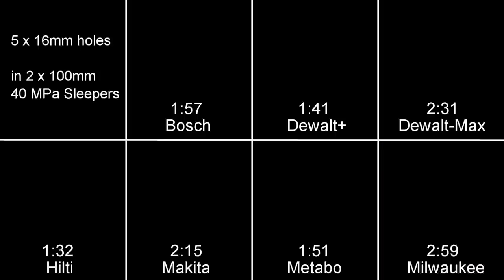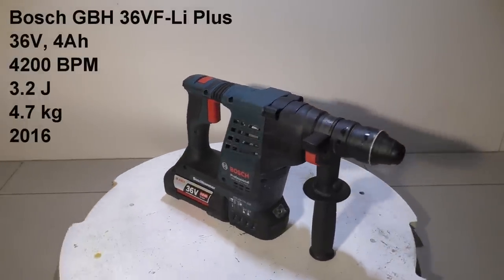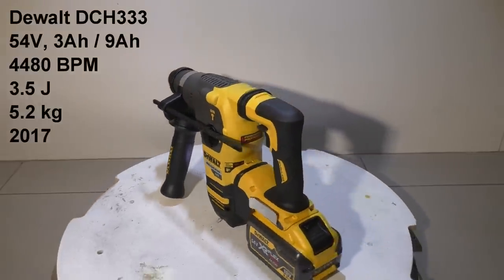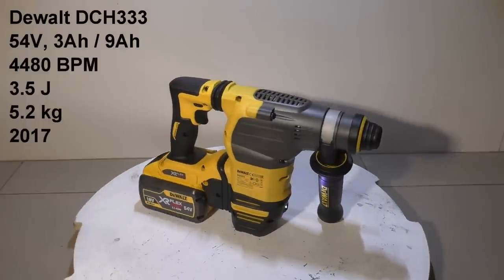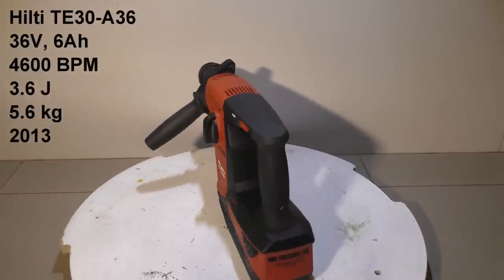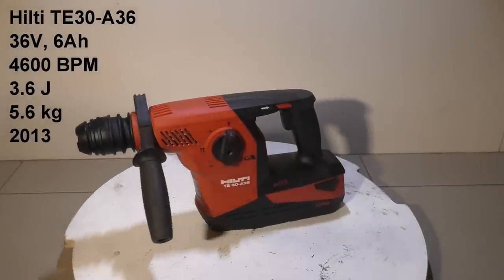Let's take a closer look at each tool. First up, the Bosch 36-volt unit with a 4 amp-hour battery — a brushed unit with pretty good specs. It came out last year and we were really happy with it when we reviewed it earlier this year. Then we have the first DeWalt in the comparison: a 54-volt unit running a 9 amp-hour battery at 18 volt or 3 amp at 54 volt — brand new this year. The Hilti 36-volt unit has been the industry leader since it came out in 2013, running a 6 amp-hour battery.